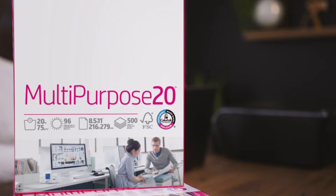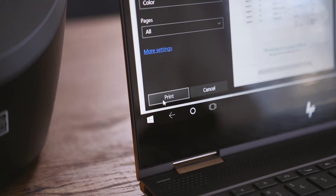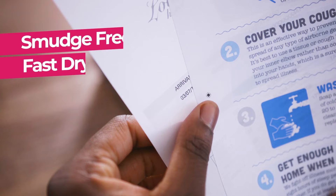HP Multipurpose 20 printer paper provides great performance and reliability. Ideal for a variety of uses, HP Multipurpose 20 delivers superior brightness, providing sharper text for easier readability. ColorLock technology makes colors brighter and blacks bolder in a smudge-free and fast-drying formula.